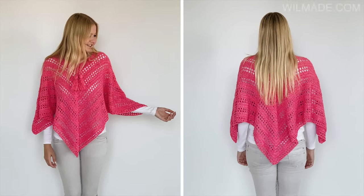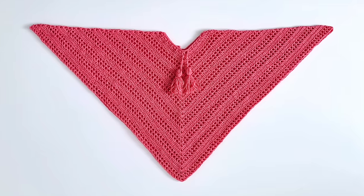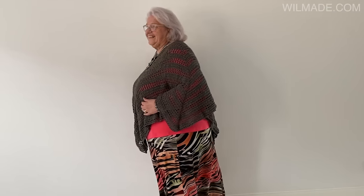Hey everyone, welcome to a new tutorial. In this video I will show you how to make a very simple poncho for beginners. The free written pattern is available in size S up to 5XL and I will put the link in the description below.